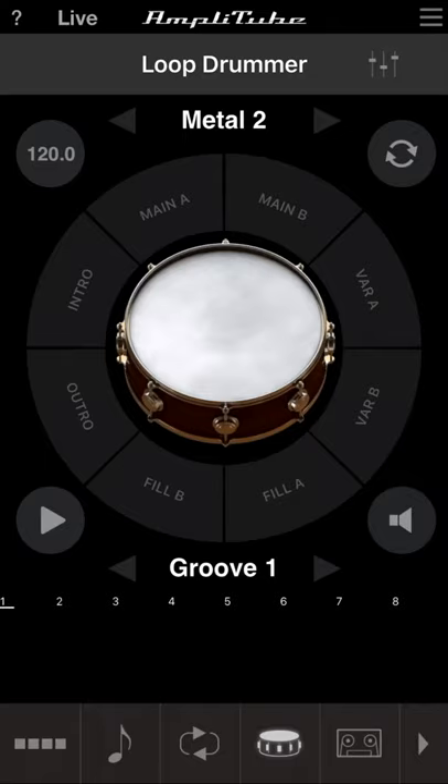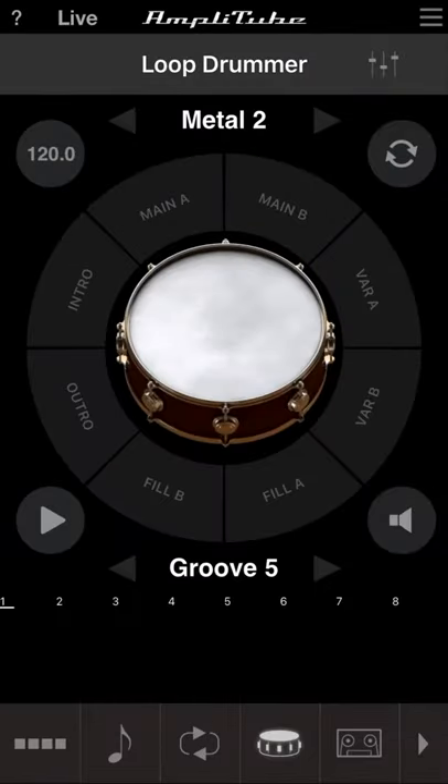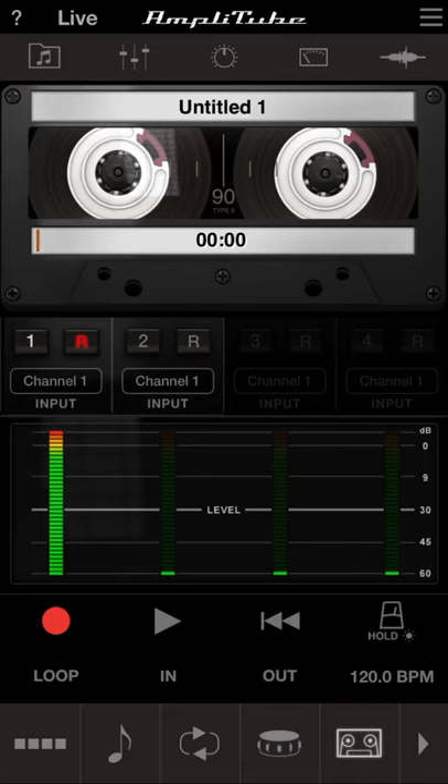Next is the drum machine, which is just what it says. There are different drum options included, but if you try to load one that you don't have, it prompts you to purchase it. So if you're getting bored with the drums in GarageBand, this might be worth it to you.